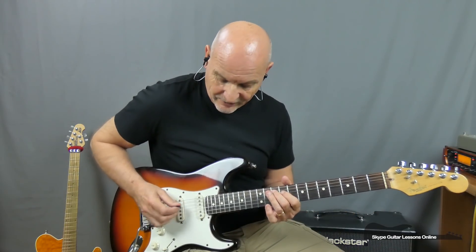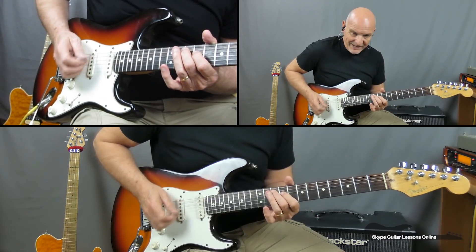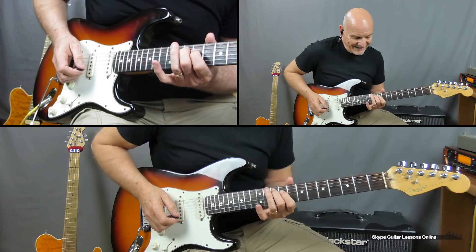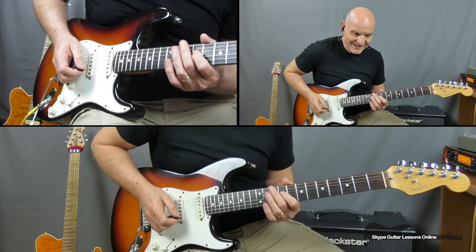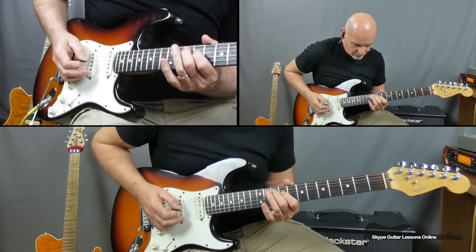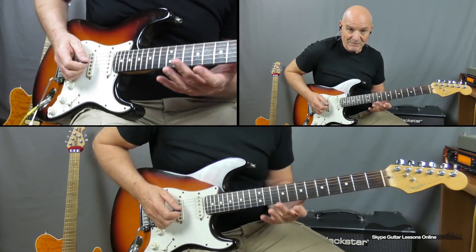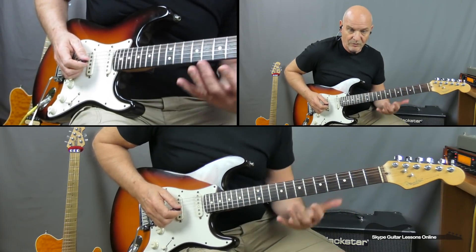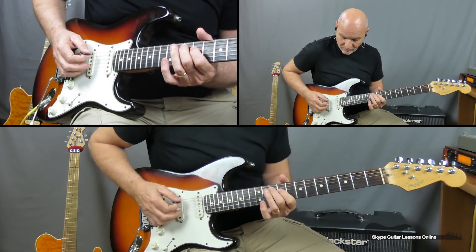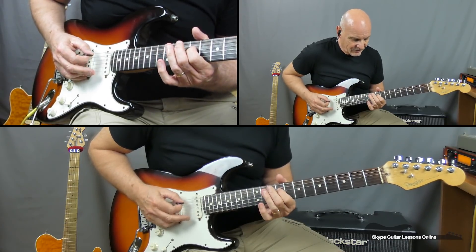We start off with this phrase. I'm playing open E string, then A10 and D9 and then back. So it's E string, A string, D string, A string. That is the pattern we're going to be playing as we move down the guitar. So: open E, 10, 9, 10.